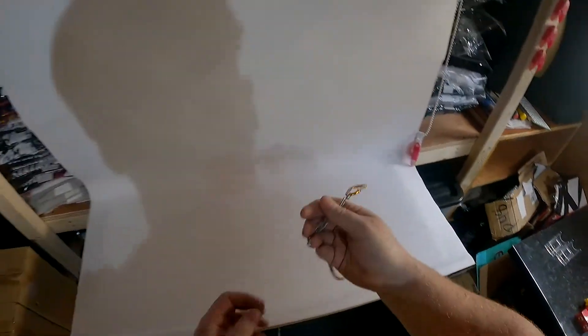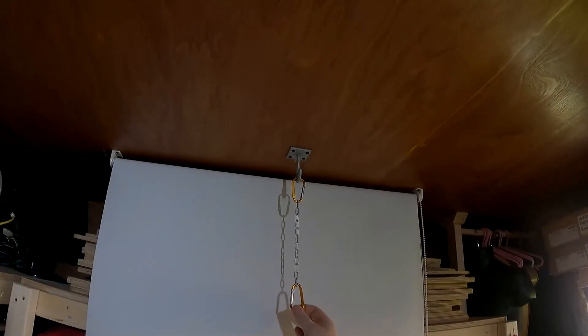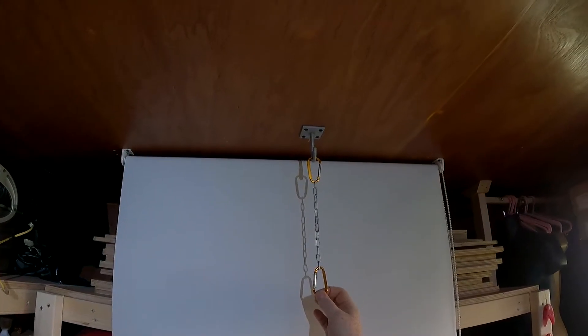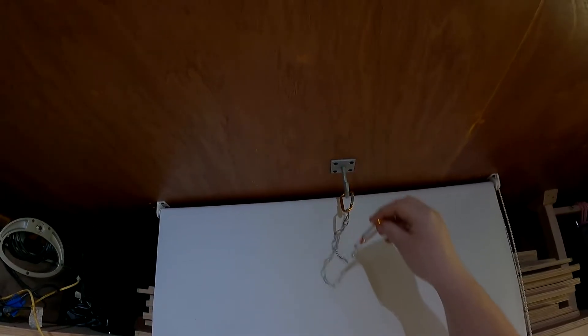We've made this chain which comes in handy when we're hanging stuff — just clip it to the hook and you can hang items. It's quite handy for things like the Nerf crossbow, which hits the ceiling, but with this you just hook it on and it sits perfectly beside the white background.